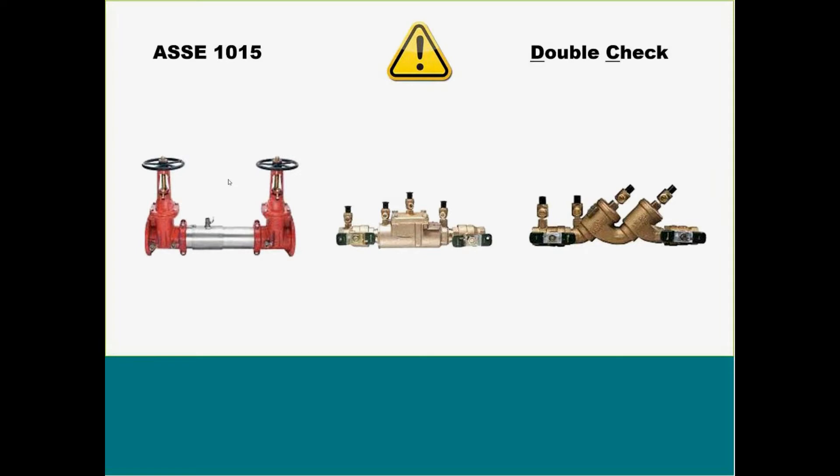So starting with our ASSE 1015 — it is a non-health hazard, it is a double check. This device here will be more of our 757, our 007, and our 719. If you are working with Watts, any of our 700 series is going to be our double checks or our 1015.